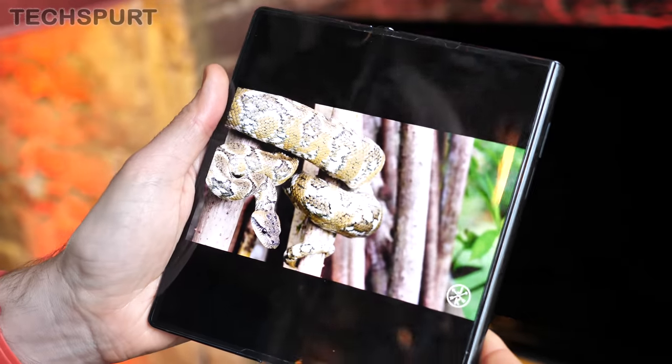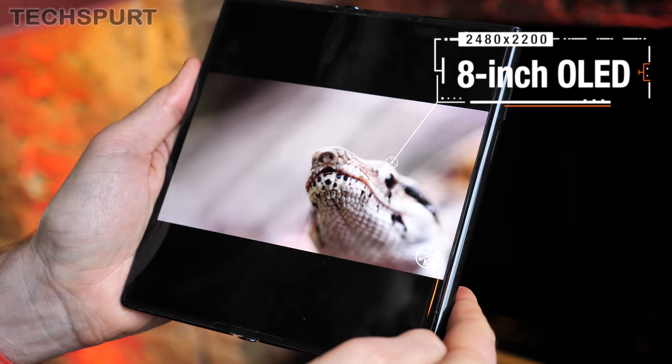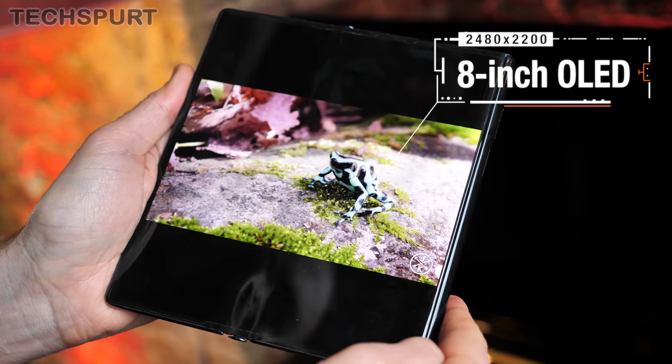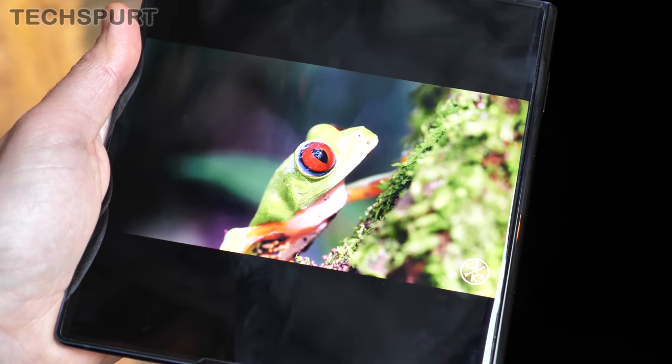When the Mate XS is in its splayed-out form, that OLED panel is an 8-inch beast, with a multi-led film slathered on top for added protection. You get super bright, super poppy visuals, and everything is pin-sharp thanks to that 2480x2200 pixel resolution.